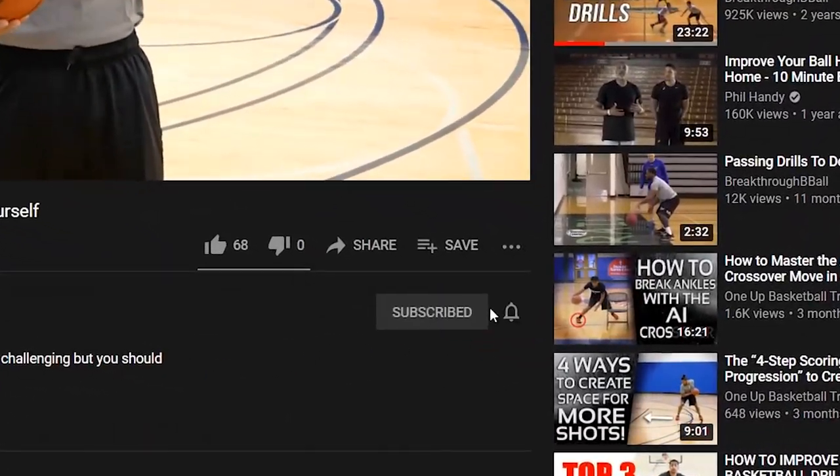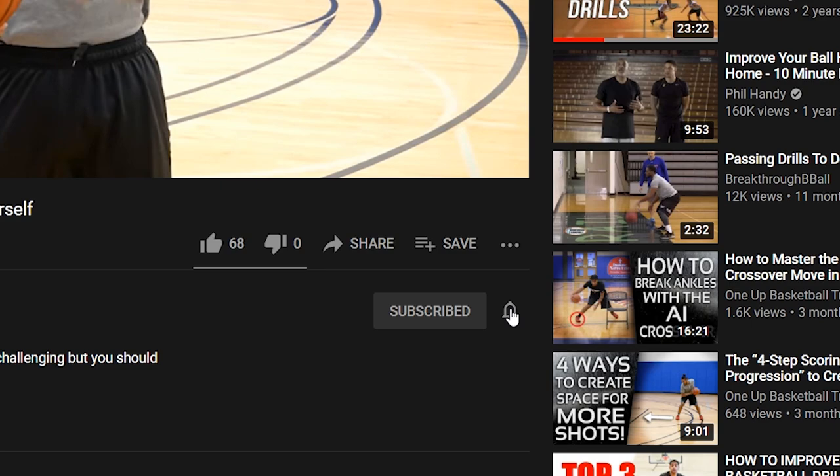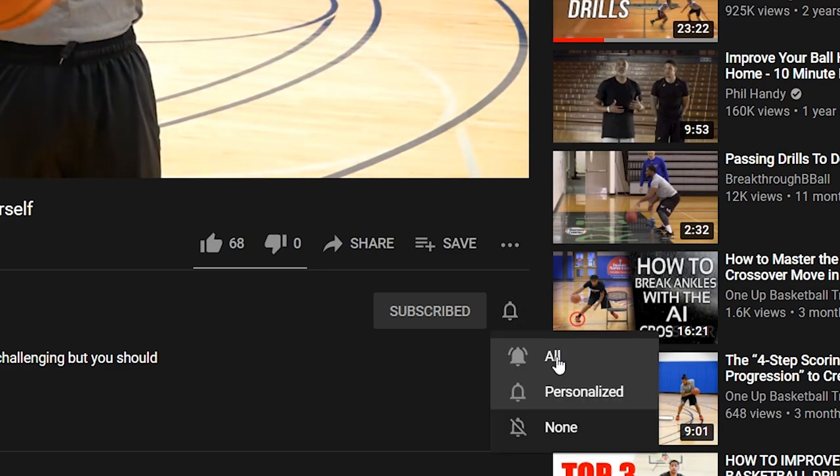Now before we get started, make sure you subscribe to this channel, and if you're on YouTube, click the alert notification right now.